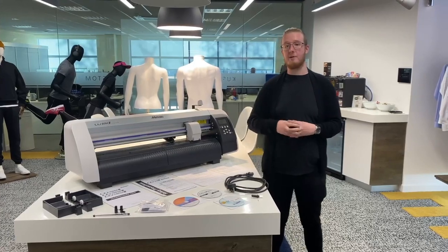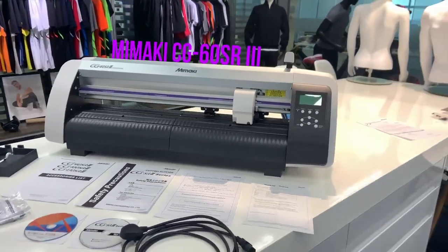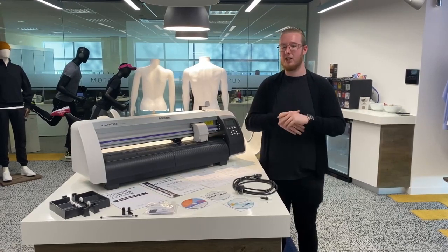Hello, my name is Joe from Express and we are looking at the Mamaki CG60 SR3 Cutter. This is the newest cutter in the line from Mamaki and it's going to be really useful for you to do some up to 610mm wide cutting.